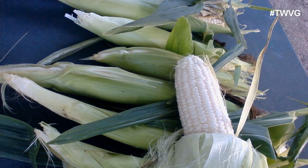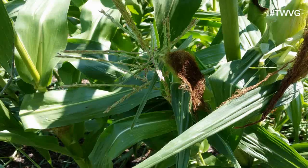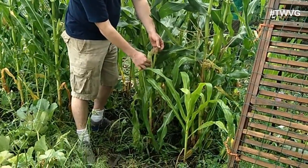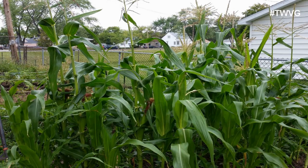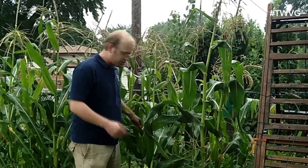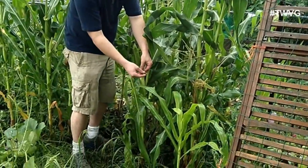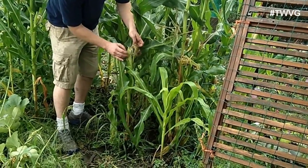We've already harvested eight ears off this bed. Some of this is not ready to harvest — the silks or hairs are still not dry and every hair goes to a kernel, so it's not yet ready. You want to do this in a block first of all because the pollen falls from the tassels onto the hairs which pollinates each kernel. Prior to harvesting, make sure your hairs are completely dry — not just on the appearance on the outside but peel back a little bit and also see how the hairs are drying inside.